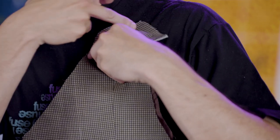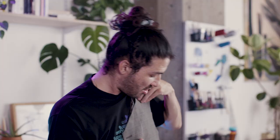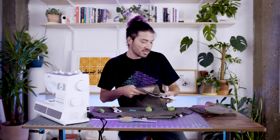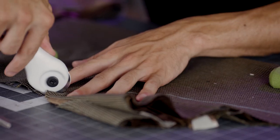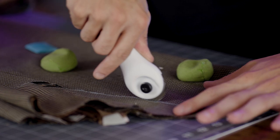Now we're making the back panel. We have our two fronts here and now we have to cut out the back one. We want to make sure our shoulder seam is the same length and our side seam is the same length when we make this pattern piece, so everything can line up.